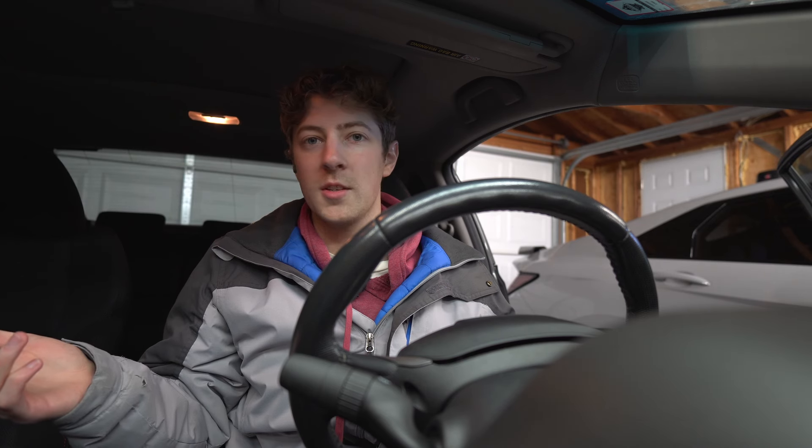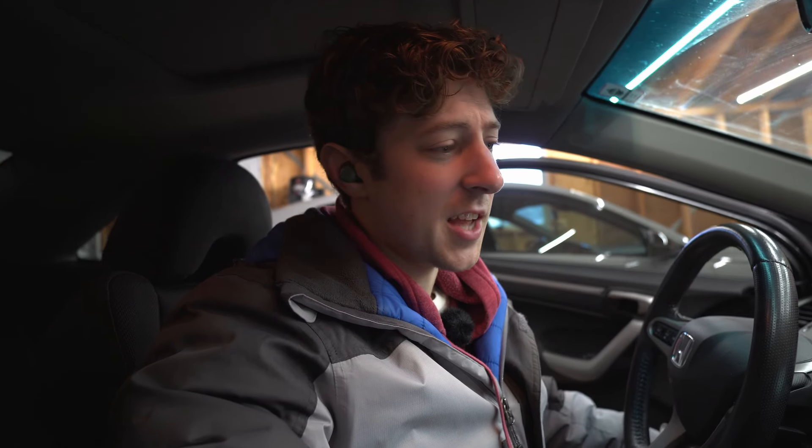I got this 2009 Honda Civic SI, but there's one issue with the audio — it's really annoying. The previous owner installed a head unit and it has Android Auto, which is great, that's awesome. Except you might not be able to hear it, but there's a lot of static.